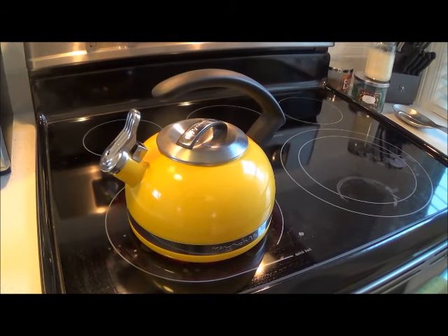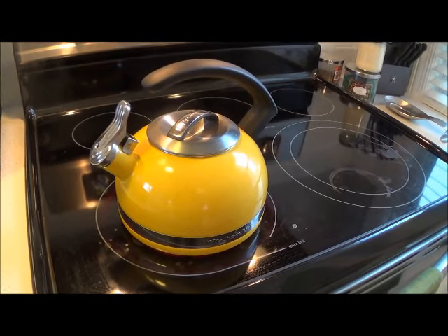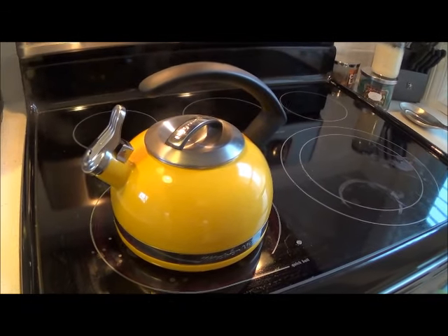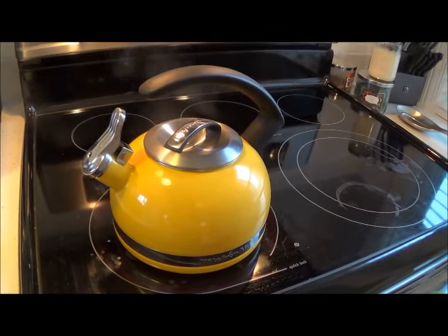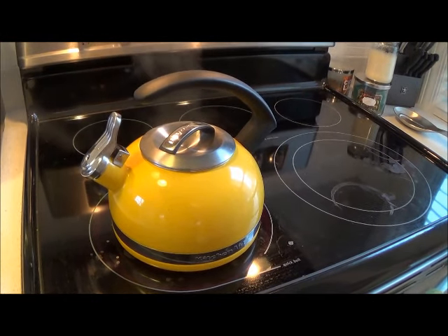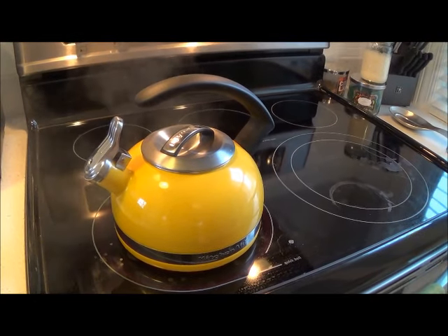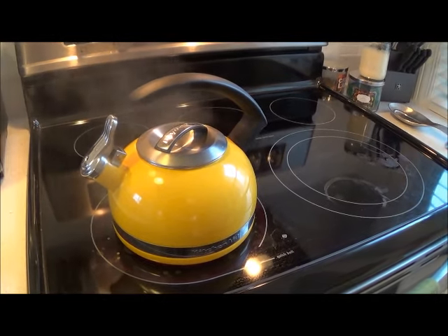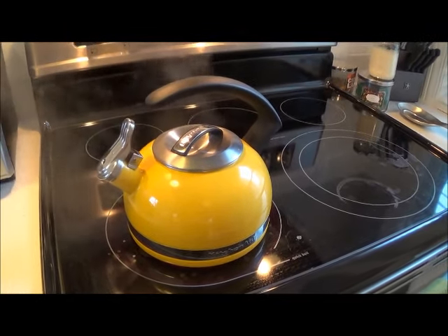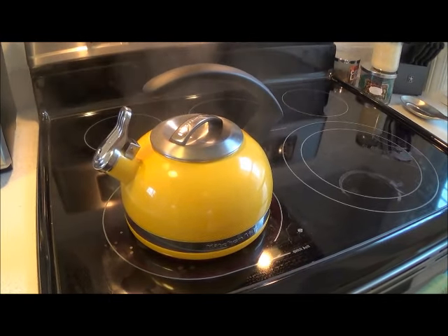It takes a little while for the whistle to start because it wants to get up to a really rapid boil. The water is boiling right now, so you very well could pour your tea. You can hear how loud the whistle is — it's not too loud, but it's loud enough that I can hear it in any room in my house.